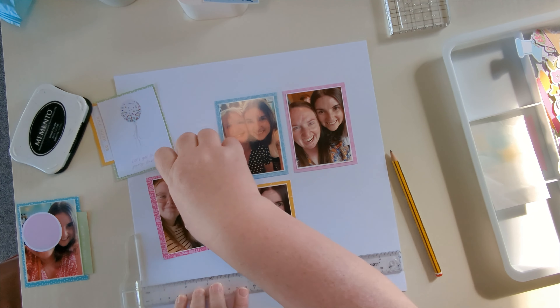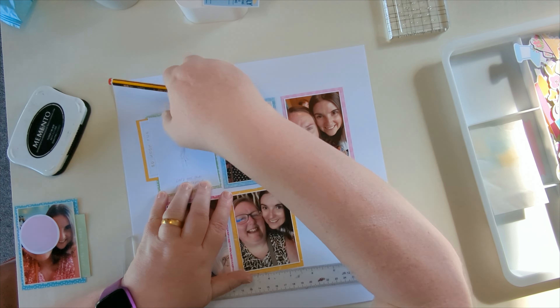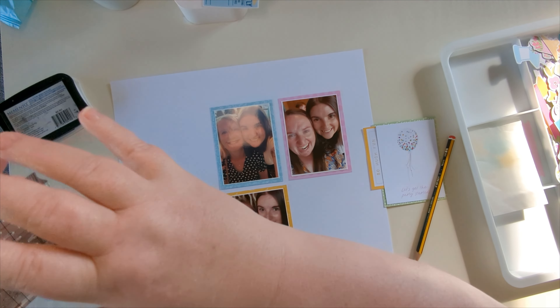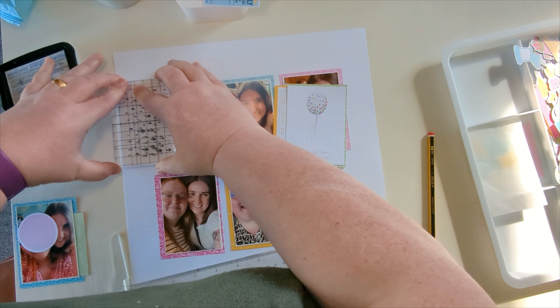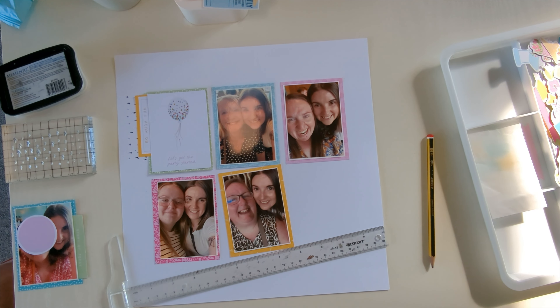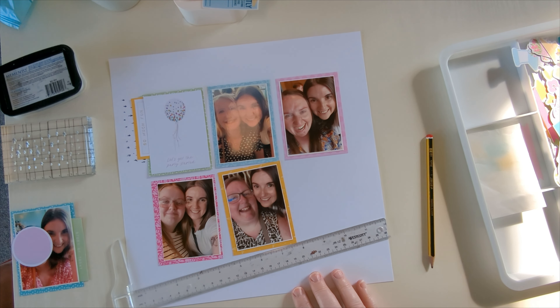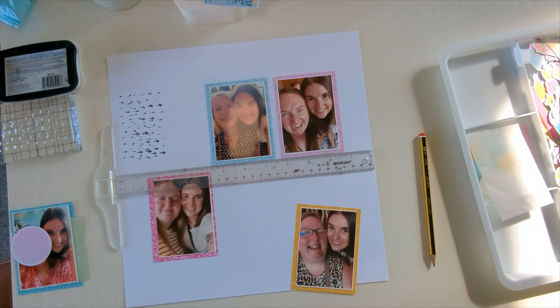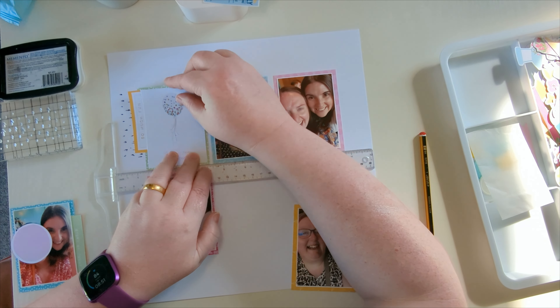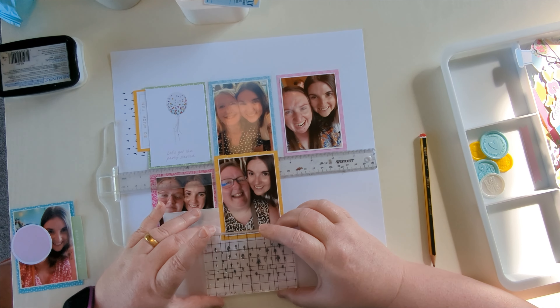I'm not sticking that middle bottom one down yet but I am using it to help position where the one of Amy and Caris gets stuck. Amy, the birthday girl, is little O's mum. The top right picture of Amy with her sister Emma — Emma is baby I's mum. You would have seen little O and baby I on my channel quite a bit over the last couple of years. You would have seen Emma and Amy on the channel for years because I've been scrapping them for 20-odd years.